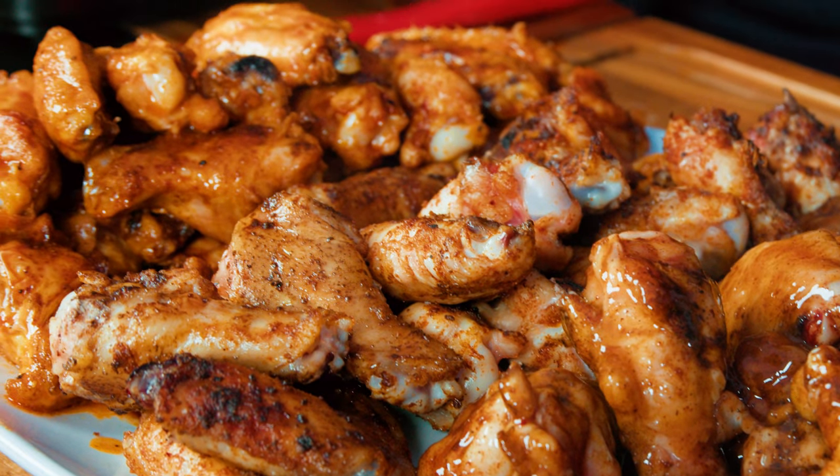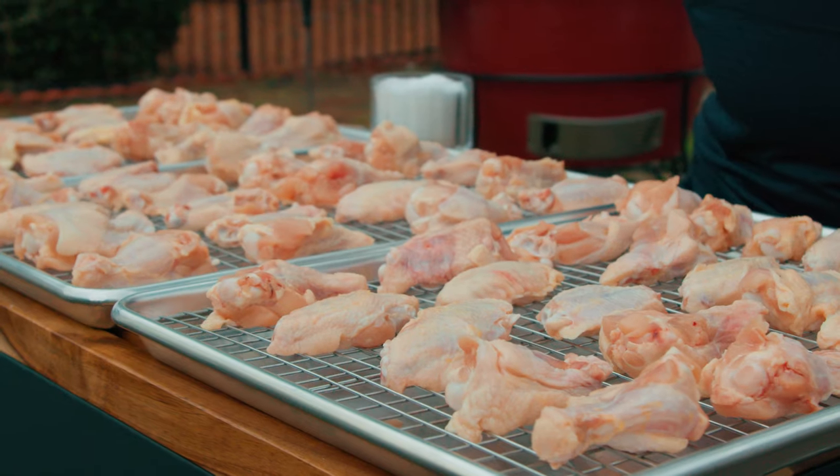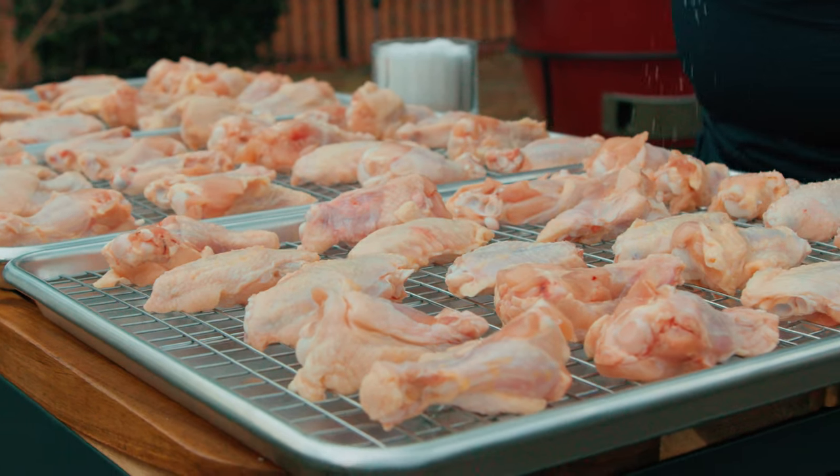For the Super Bowl special, we're making chicken wings three ways over open fire. Today is Thursday, December 8th, 2022, but this video isn't coming out until Friday, February 10th, 2023 — the weekend of the Super Bowl. My prediction: for the NFC it's the Eagles, and for the AFC, the Kansas City Chiefs.